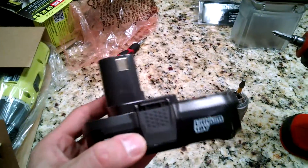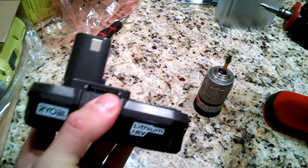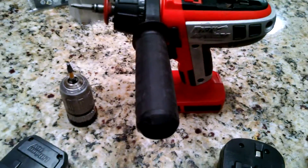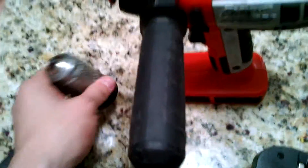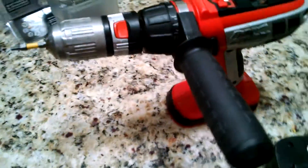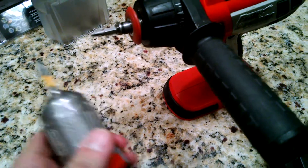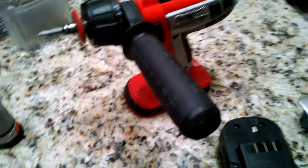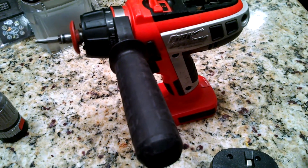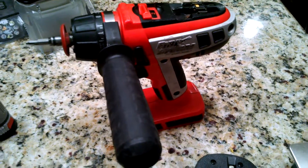Home Depot has got the Ryobi sets that have lithium-ion batteries, and I wanted to find out if there was a way to adapt it to the old Firestorm tools — mainly because of this drill. I have not found a set that has this quick release chuck in the handle and an 18 volt setup, and this thing has worked great. I think I got it back in '98. It's an old one and it's just been working great and I haven't been able to find a replacement, so I wanted to find something that would work.